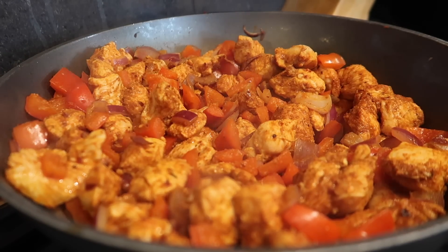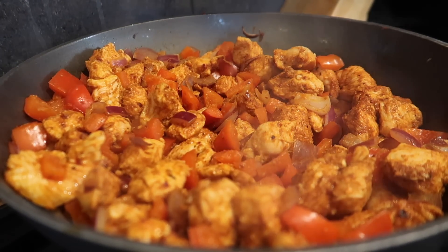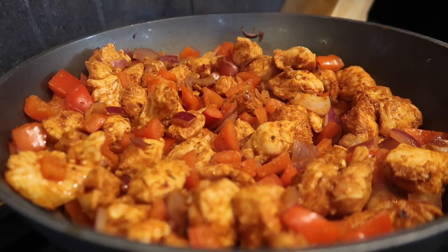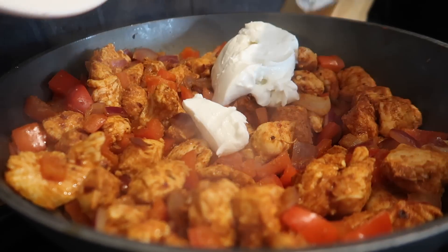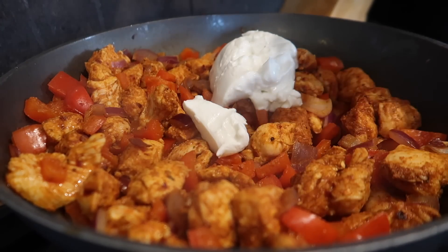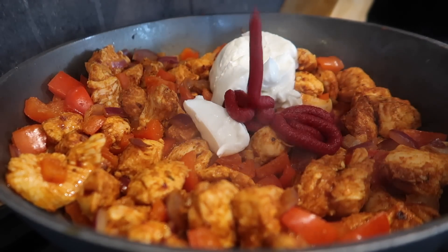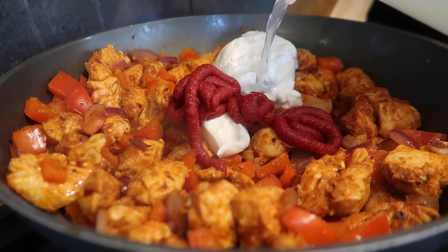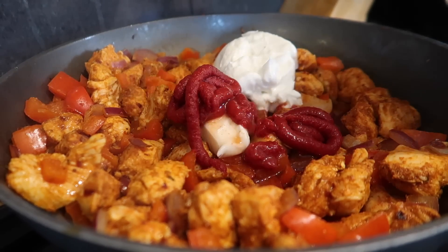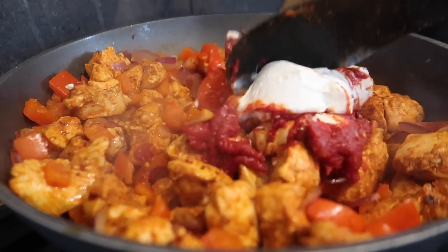Now my chicken, peppers and onions are cooked. I'm just going to add in my lightest Philadelphia — there's 120 grams in here. Then I'm going to add around four tablespoons of tomato puree, just four squeezes. I'm going to add a little bit of pasta water, just a little bit at a time to make the sauce, and stir that through carefully.